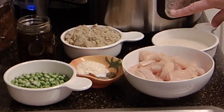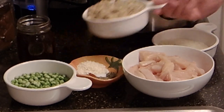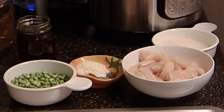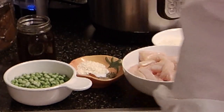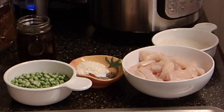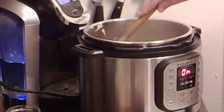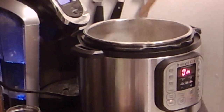It says to turn your pressure cooker on the sauté function. You can set the time for 15 minutes, but we're just going to leave it on until we're done and then switch to the next setting. It asks for a tablespoon of butter to start. Then it tells you to put your sausage in and get it starting to brown. Since my sausage is fully cooked, it's not going to take quite as long.